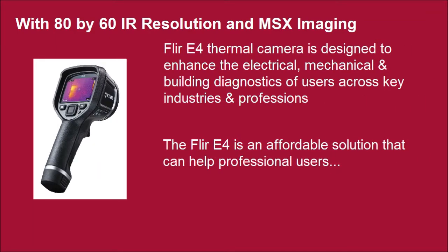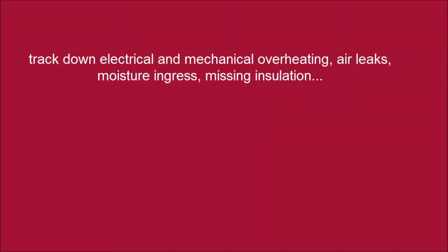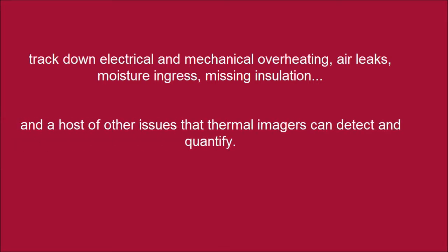The FLIR E4 is an affordable solution that can help professional users track down electrical and mechanical overheating, air leaks, moisture ingress, missing insulation, and a host of other issues that thermal imagers can detect and quantify.